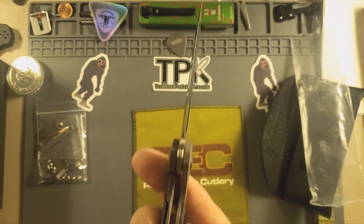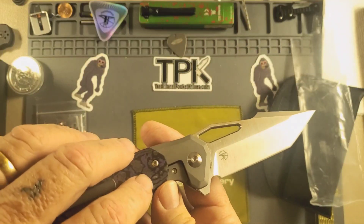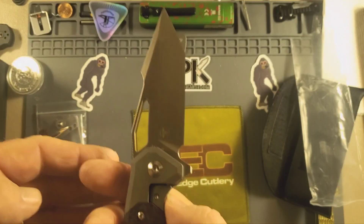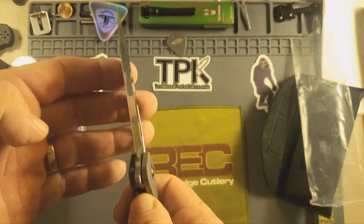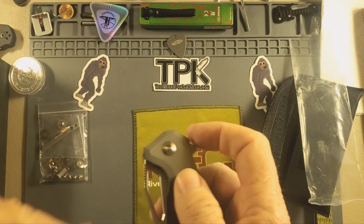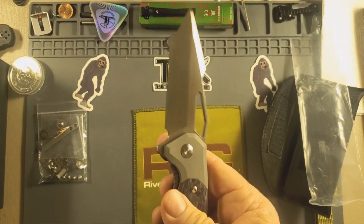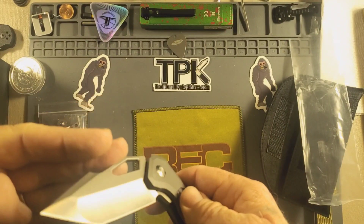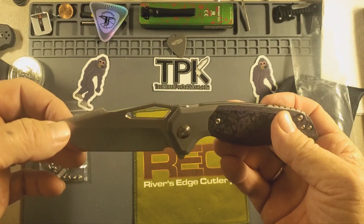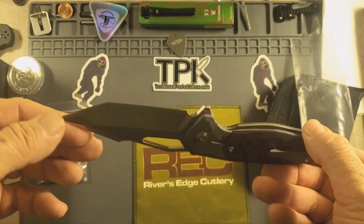That's really nice. It's really a frame lock but it's hidden with the scales, so it looks like a bolster lock maybe. Oh yeah, see if I can feel it. Finger flick it — nice. I love Tantos, love the Tantos. Beautiful, beautiful knife.